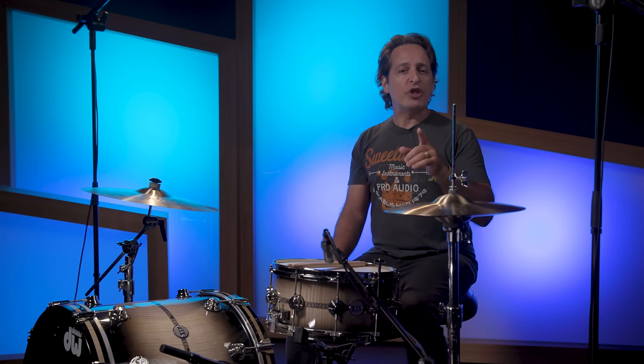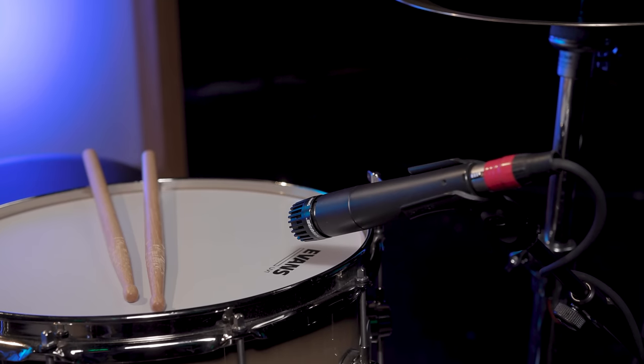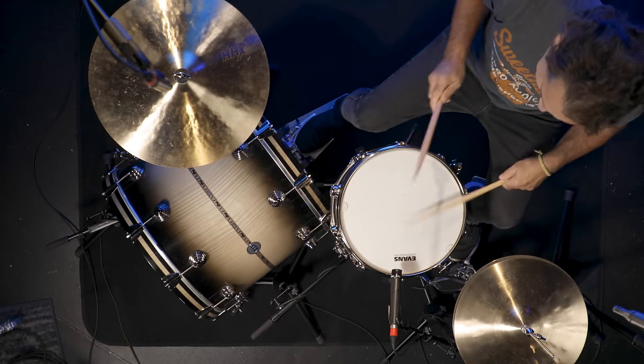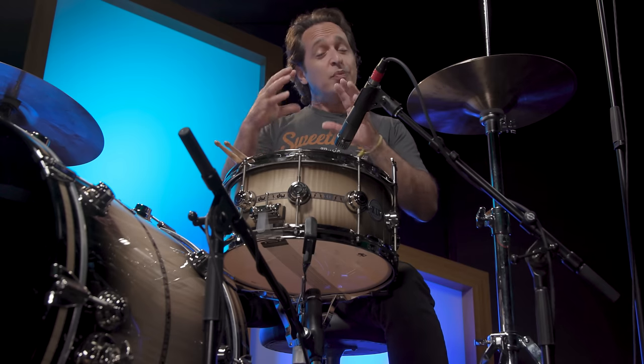The first way to mic the snare drum is to put the microphone just above the rim of the drum pointing towards the center of the drum head. This will give you a more precise sound because you're close to the drum, and you'll also pick up the overtones that the snare drum makes — those overtones are not necessarily a bad thing; it depends on the style and the sound you're going for. With just this one mic, you should be hearing all of the nuance of the snare drum — every stroke of the stick, whether soft or loud — in a nice, clear, slightly dark fashion.